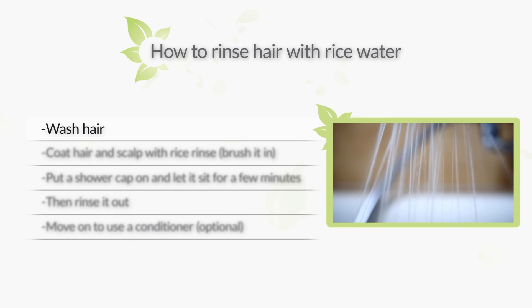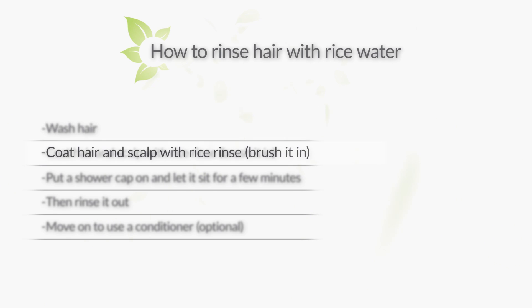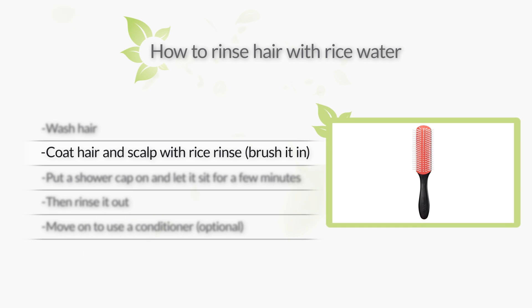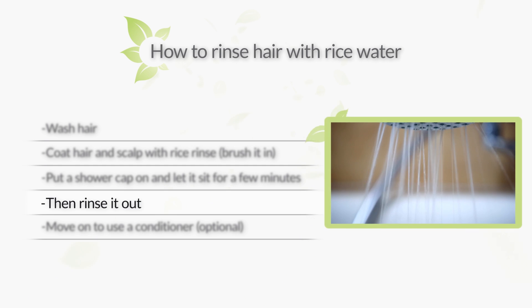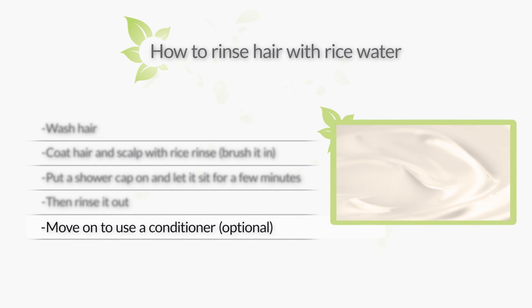It's best to do a rice water rinse on hair that's clean and free of product buildup. After washing your hair, coat your hair and scalp with the rice water. If the rice water doesn't coat your hair evenly it can cause flakes, so use a kinky-friendly brush to brush it in — this way you can make sure every hair strand is coated. Cover your hair with a shower cap and let it sit for 20 to 30 minutes, then rinse it out. You probably won't need to, but if you want, you can proceed to condition your hair.